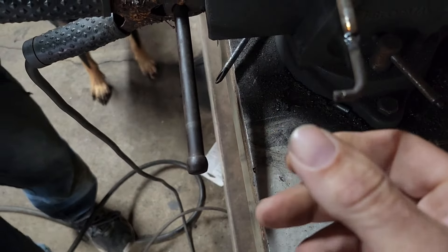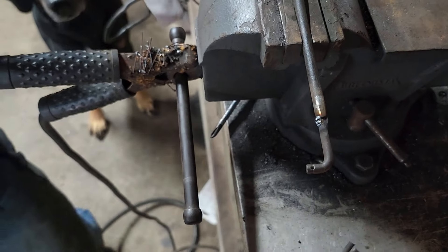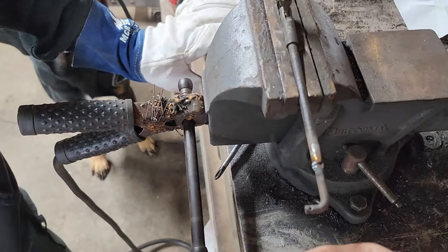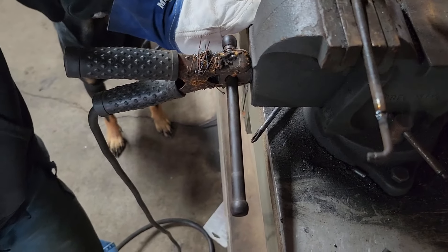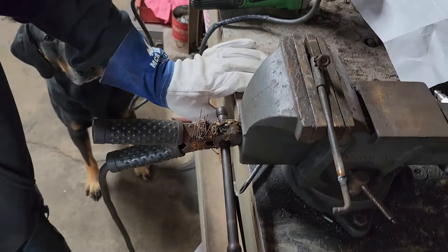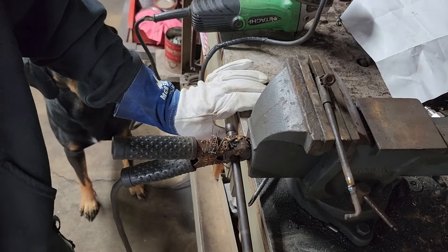It's still pretty straight. It's pretty hot already. We'll tack that up a little bit better - that looks actually pretty good. Weld that together and we'll get back at it after we cool it off.